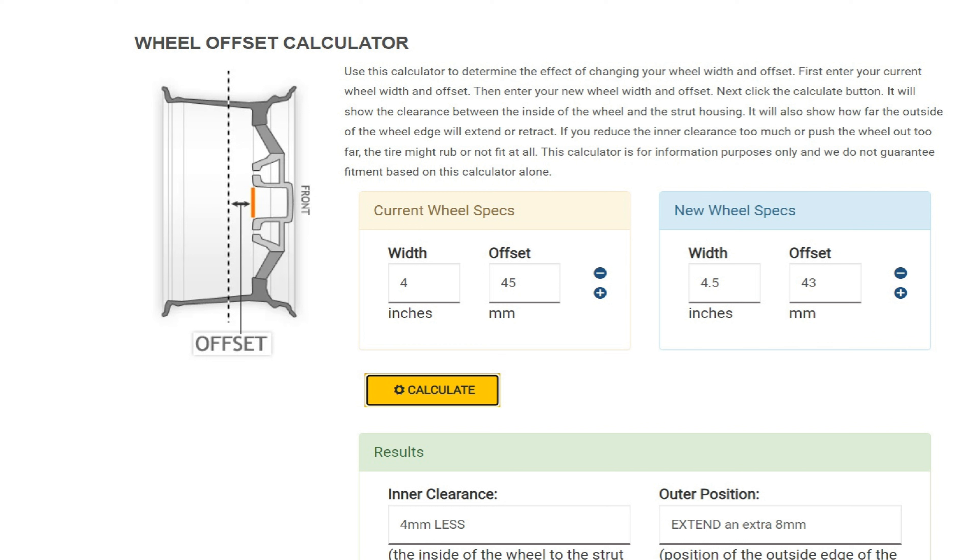The offset — the position of this mounting surface compared to the center of the wheel — is 43 millimeters. So the mounting surface is 43 millimeters outward from the centerline of the wheel. That affects the actual position of the wheel on the vehicle. Let's look at some website data and I'll talk you through these measurements.